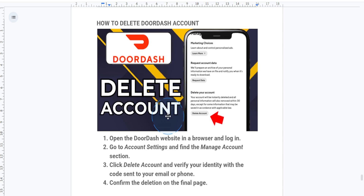First things first, you want to open up your web browser and go to the DoorDash website, then log into your account using your email ID and password. Note that this process cannot be done directly from the app, so you need to do this from the browser.